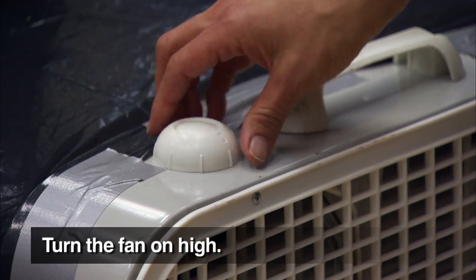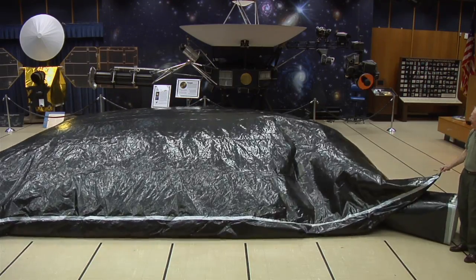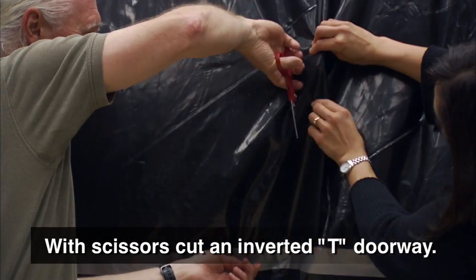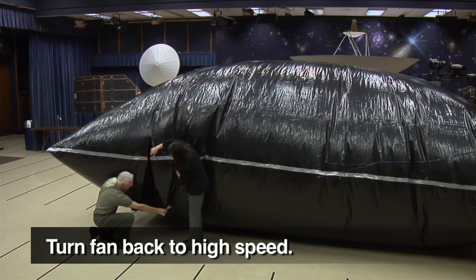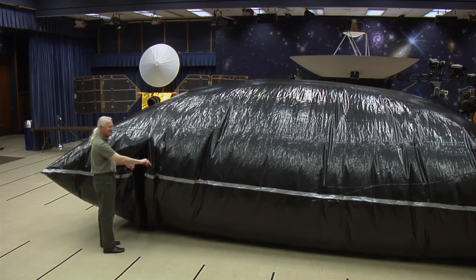The fan should be facing so that it will blow into the planetarium. Turn the fan on high and watch the planetarium inflate. Once the planetarium is inflated, turn the fan on low and cut a hole for a door — an inverted T design works nicely. Place the door as far away from the fan as is reasonable. Once the door is cut, turn the fan back on high. Your planetarium is now ready.